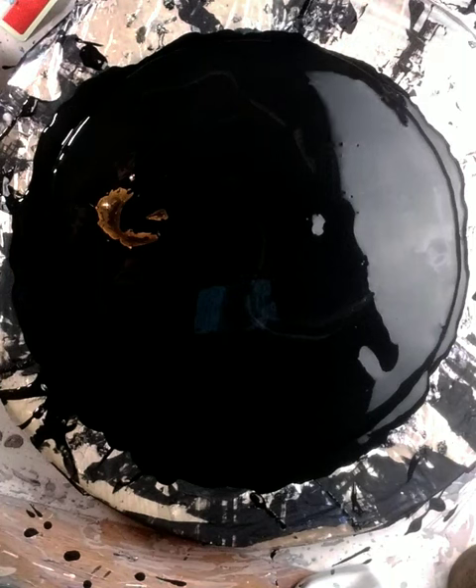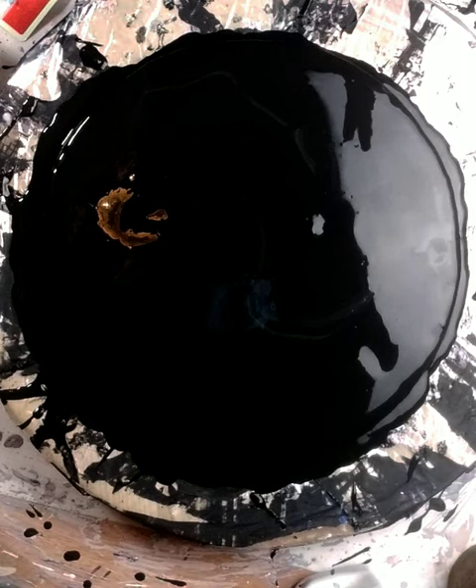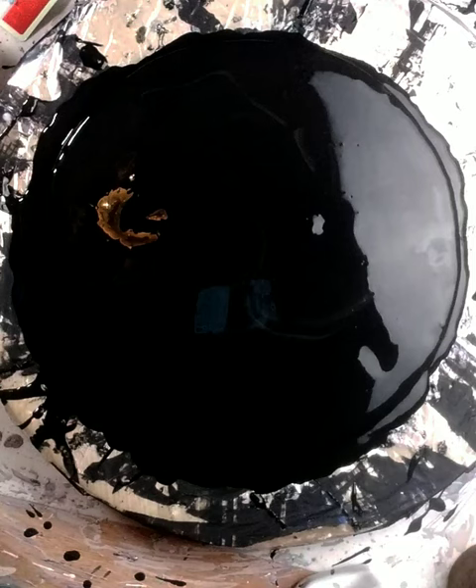Hi guys, welcome to my channel. Today I'm going to do a bloom. I put my black pillow paint down — it's a mixture of PPG acrylic or water-based enamel. Then I added a darkish gray PPG paint that's a satin, I think it's charcoal gray, and I mixed those together and added a little water to thin it down. So I've got that on there already.